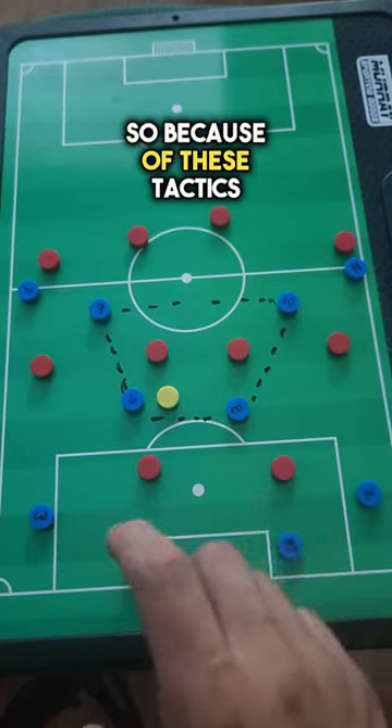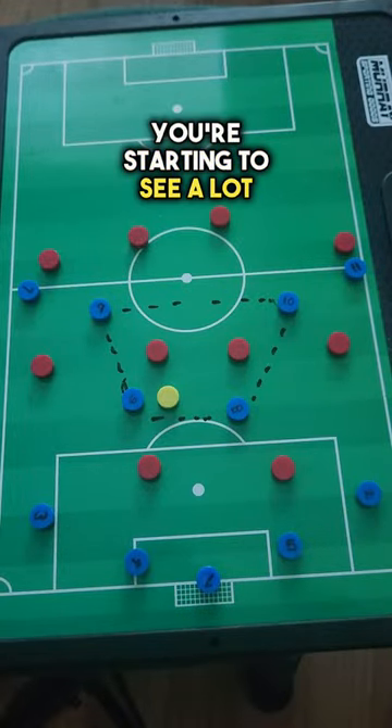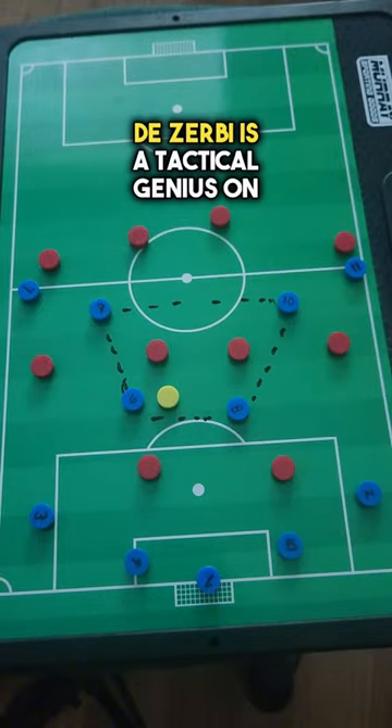Because of these tactics and principles, you're starting to see a lot of teams now playing a mid and low block against Brighton. The Zerbe is a tactical genius on the build-out.